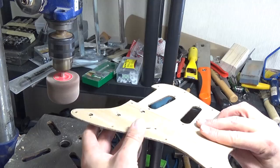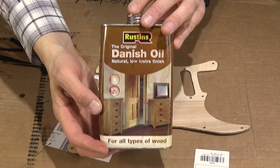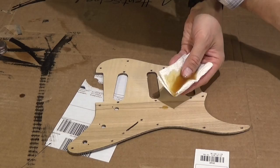I used my flap sander to give the picker a slightly beveled edge. I finished the picker with two coats of Danish oil, because I want the wood to look natural.